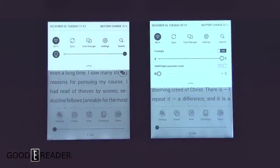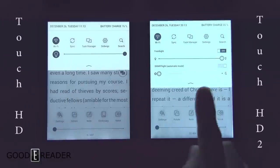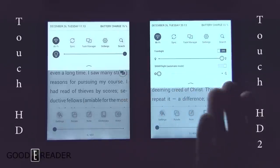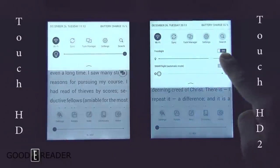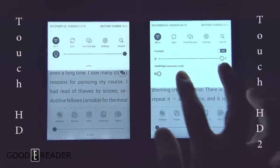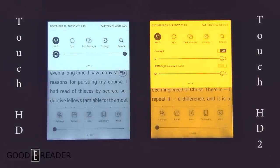The glow light is pretty much the only other thing that is different on these. On the left is the Touch HD 1, on the right is the 2. You will see it is very, very different. You have the front light, which you can change and move around as such. And on the Touch HD 2, you have smart light, which you can turn all the way to the right — this produces an orange candlelight effect.